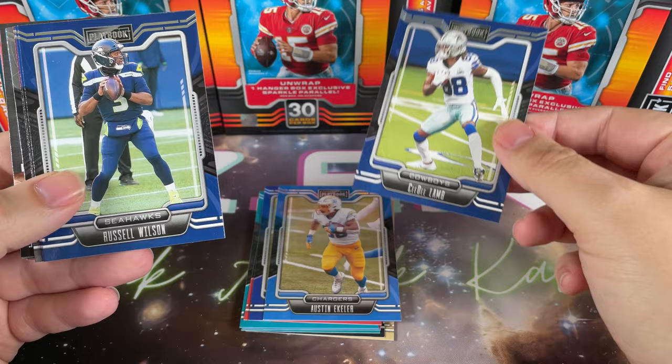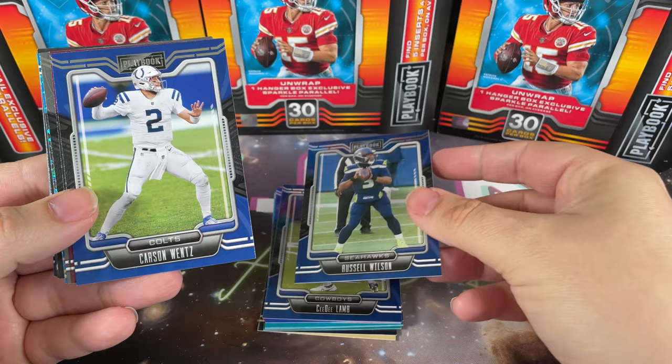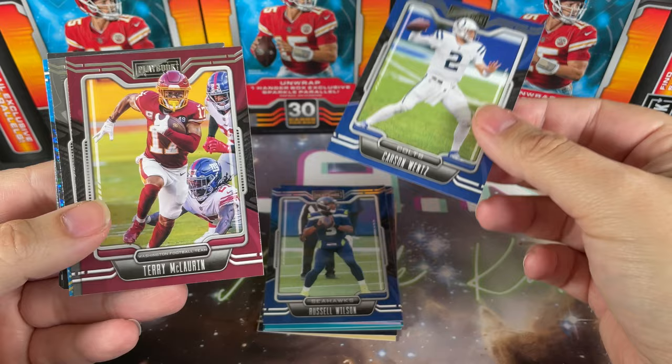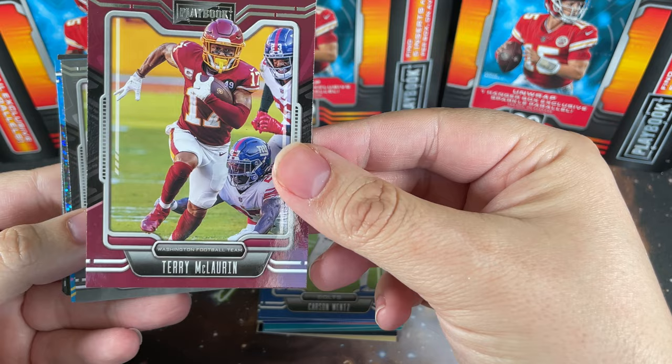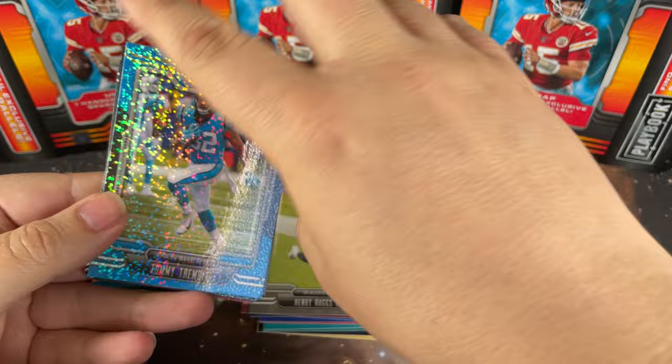I want to say there's only 100 cards in the set, though you might want to double check that - it's not a huge set by any means. Russell Wilson obviously no longer on the Seahawks, Carson Wentz no longer with the Colts, back in the NFC East. Scary Terry McLaurin with the Washington Football Team, now the Commanders. Henry Ruggs - we'll skip right past that.